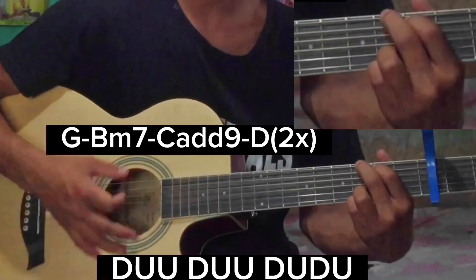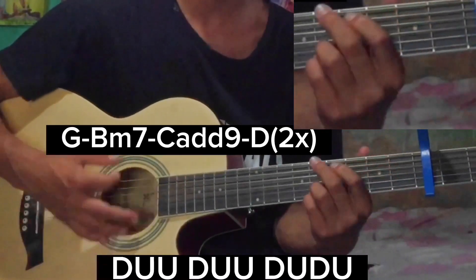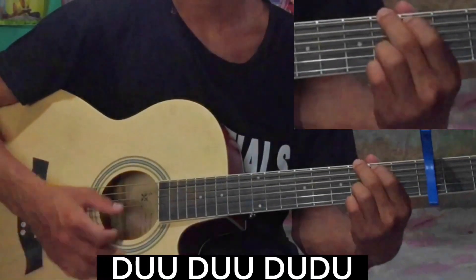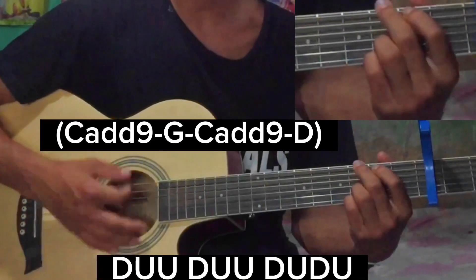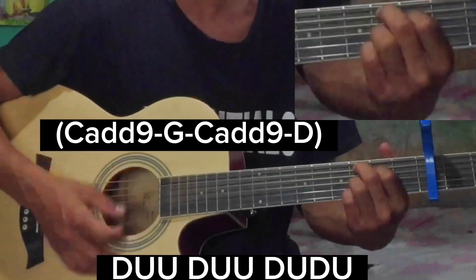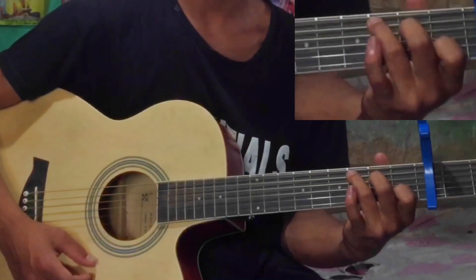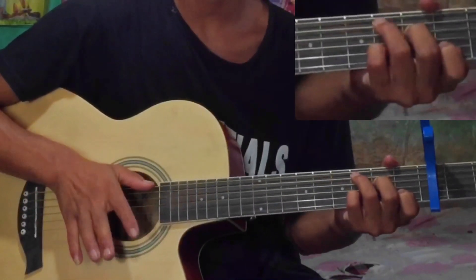You can do it. Music is written — this is Cadd9 and G major and Cadd9 and D, and this will be repeated. This is Cadd9 and D and this is Cadd9.